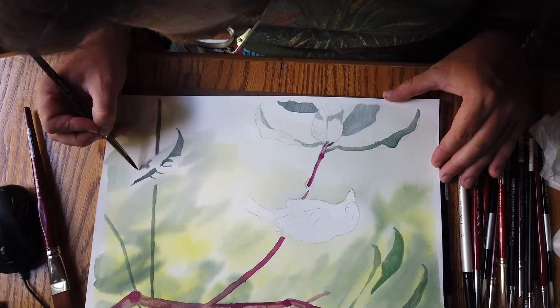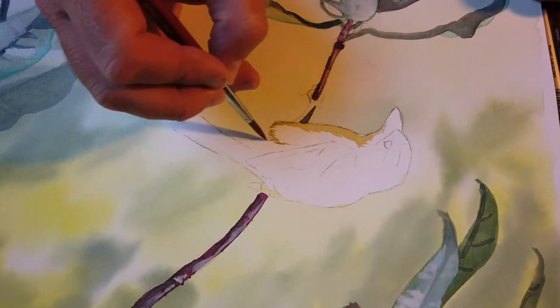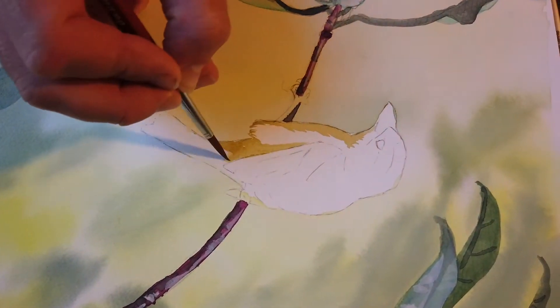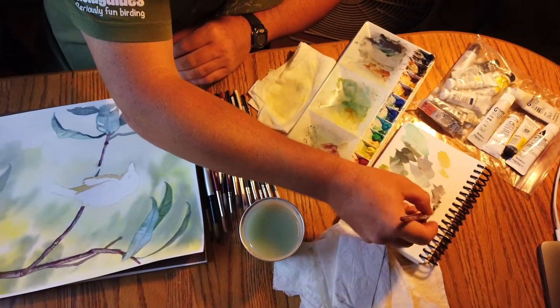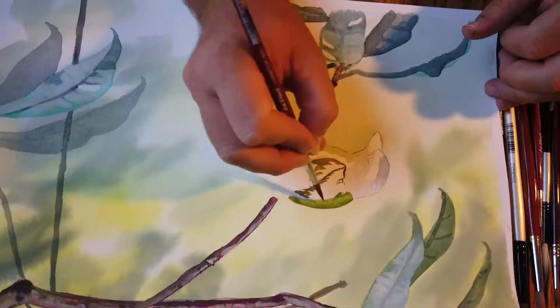From the all-important sketching stage to paint on paper, Dan's inviting yet clear instruction provides a real understanding of how a piece of art evolves from the visionary stage through to a subject that's ready to pounce on a prey item.